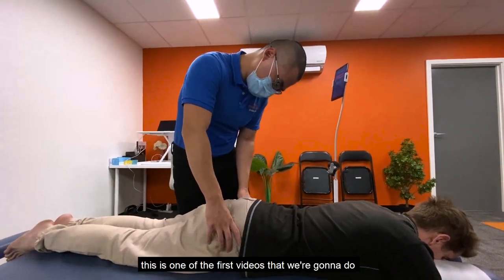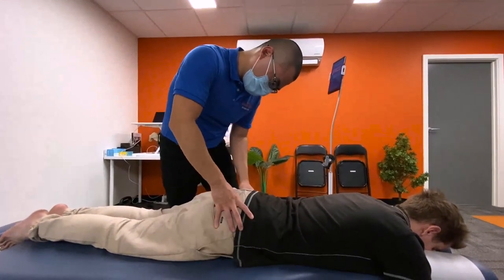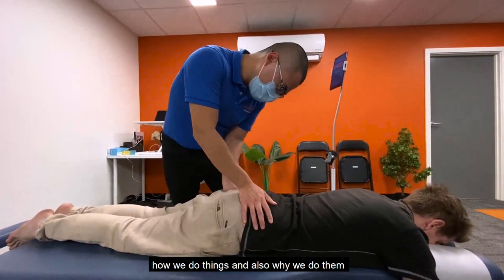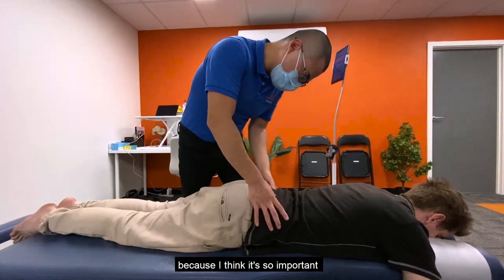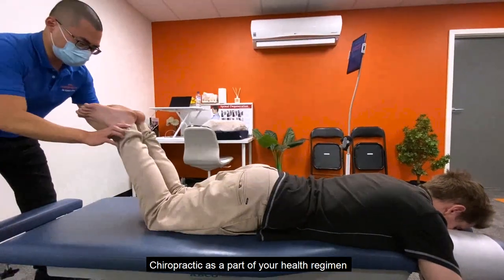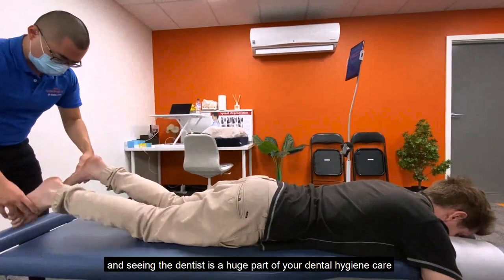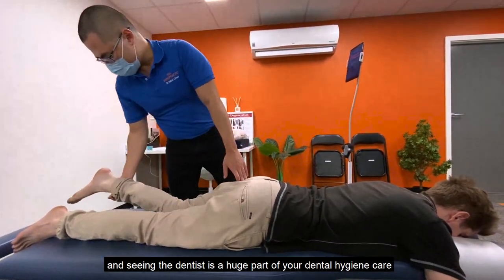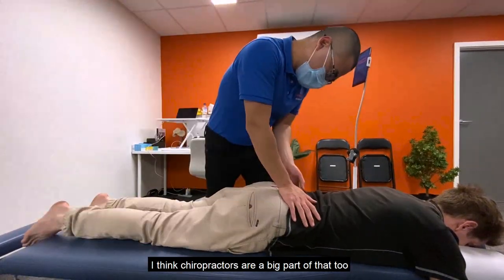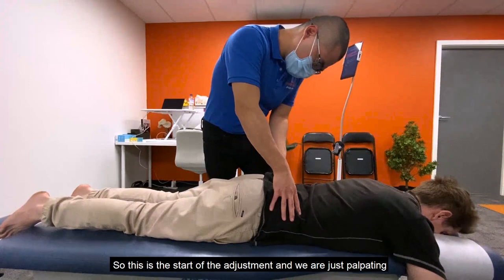Hey everyone, this is one of the first videos we're going to do to show you what we do as a chiropractor, how we do things, and why we do that. Chiropractic is a part of your health regimen — just like brushing your teeth and seeing the dentist is a huge part of dental hygiene care, looking after your joints, chiropractic is a big part of that too.